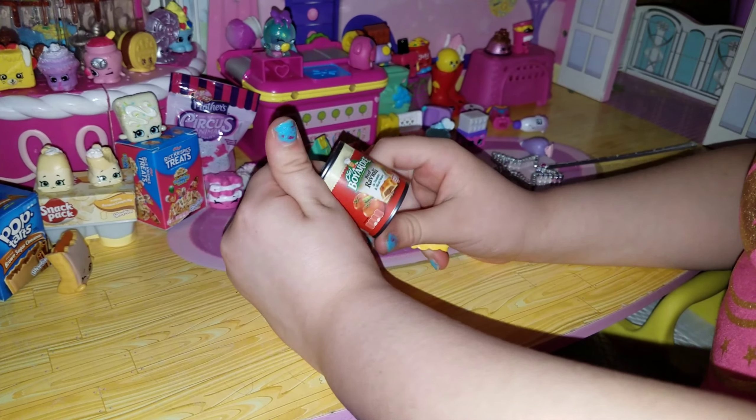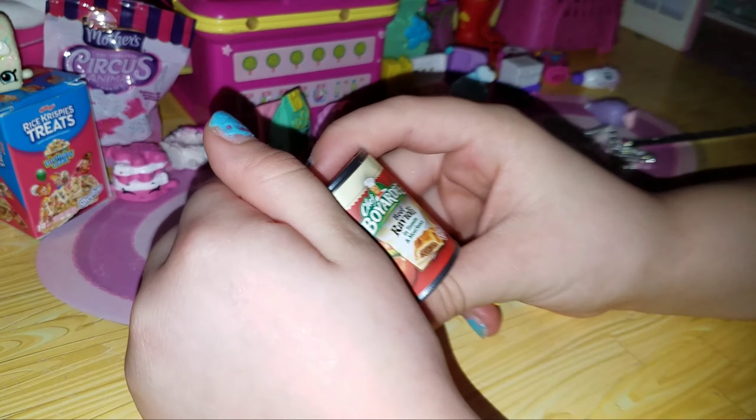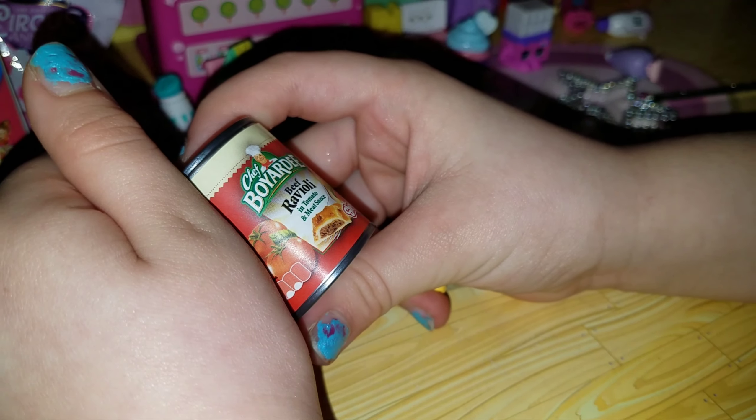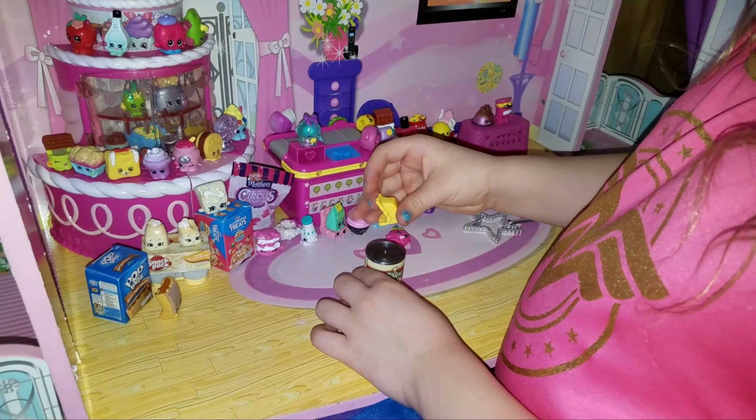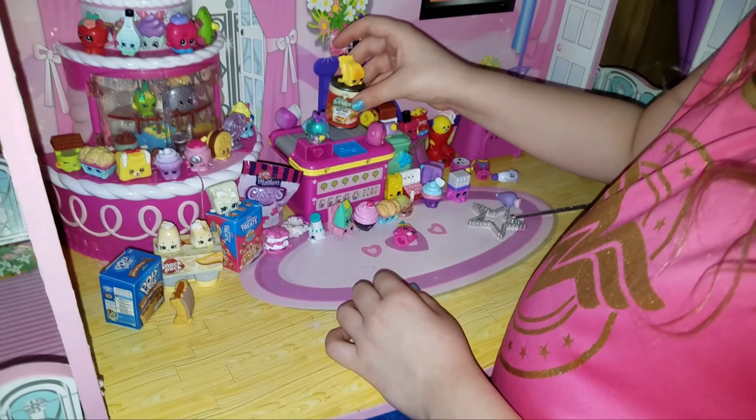Look, it has beef ravioli, tomatoes — and tomatoes, and meats. I'm gonna put this one here.